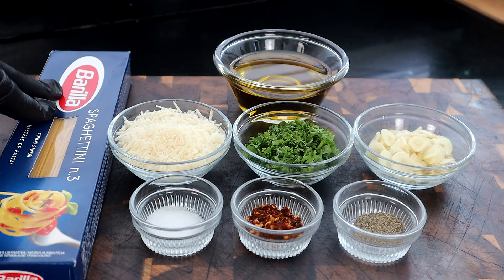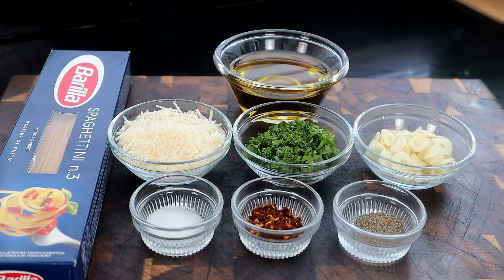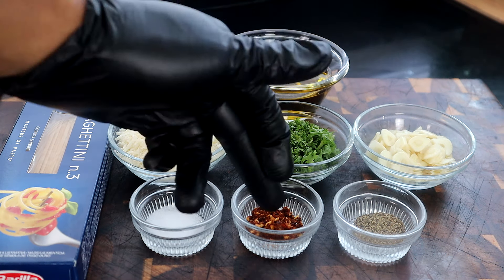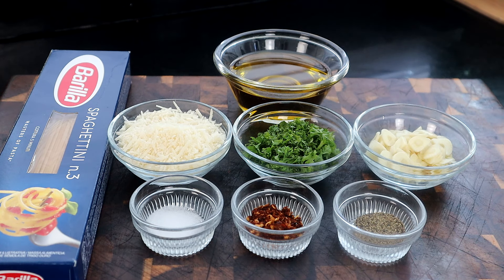So let's do a quick roll call right here. We have our spaghetti — I'm using a thin spaghetti. We have some olive oil, sliced garlic cloves, fresh parsley, freshly grated Parmesan cheese, salt, chili peppers, chili flakes, and some black pepper. So these are the ingredients, guys. Let's go ahead and get started.